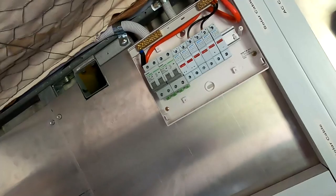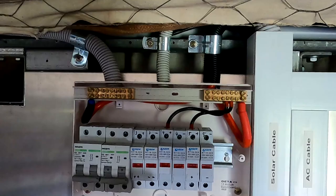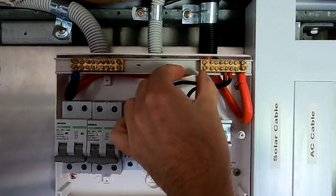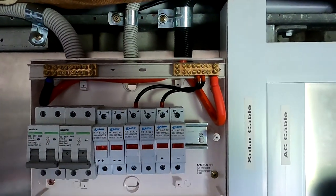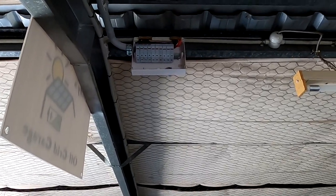I've still got plenty of work to do here. I've recabled the combiner boxes last night. I moved the two bars here further apart because before they were very close together and there was only like 15 millimeters of gap. And I've done the same on this combiner box as well for the new west roof.